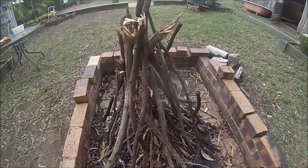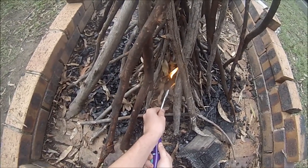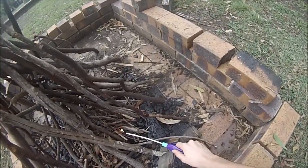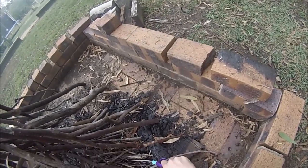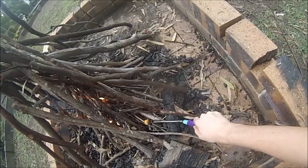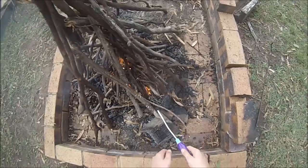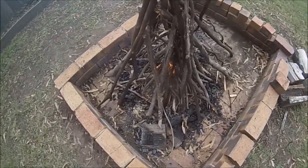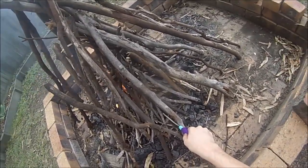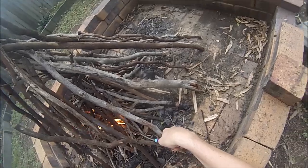Righto guys, we're going to light this fire now. All I got is leaves in here just to get it started off first. Alright, that's just starting up now. I might give you guys a little time lapse.